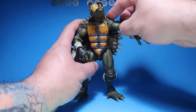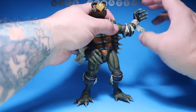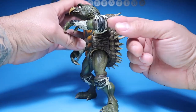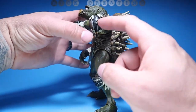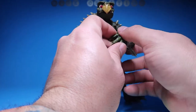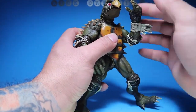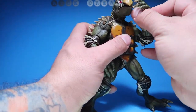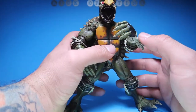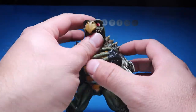As far as articulation — his arms go up that much, you can rotate his arm all the way around, and they fold forward. It looks like he has a double joint but the shell wraps around his arm so it hinders it a little, which is understandable. It's still really good movement — you could touch his nose or put something in his mouth. Speaking of his mouth, it opens super wide.